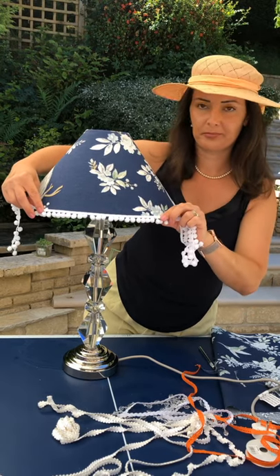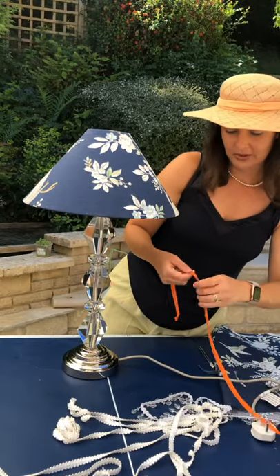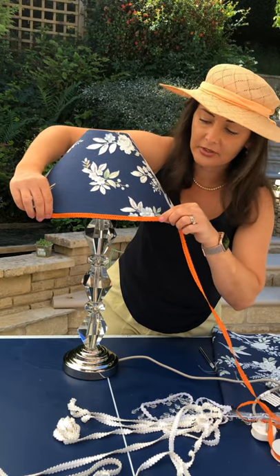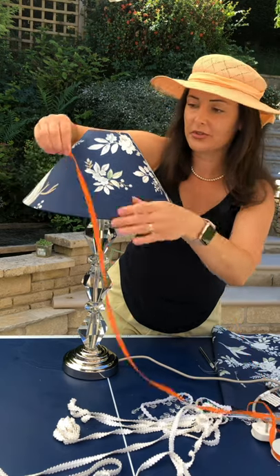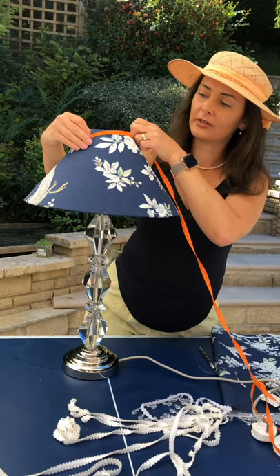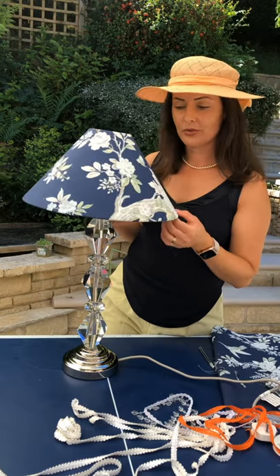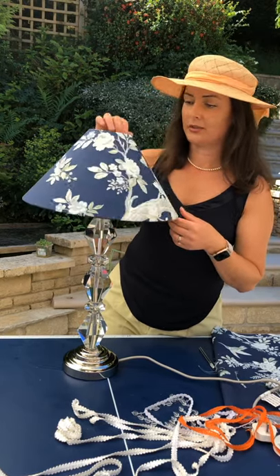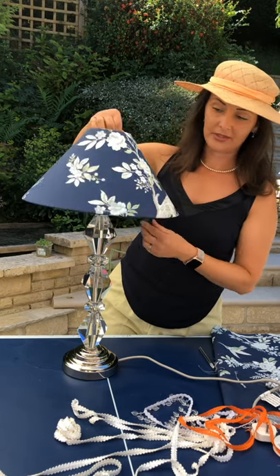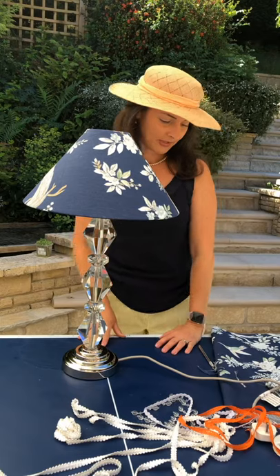Or if you want to go really funky and have something completely different — quite retro — then have a completely different colour trim all along the bottom, perhaps orange or yellow. Yellow would look nice, and all along the top too. So there we have it: how to cover a lampshade with your favourite fabric on a gradient. It's really easy to do and takes about a maximum of an hour once you've got all your things ready.